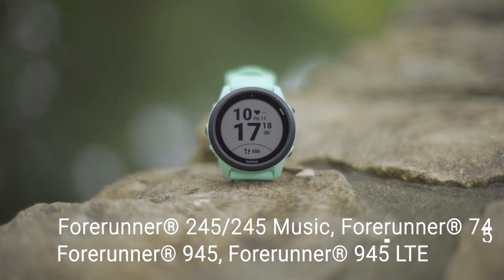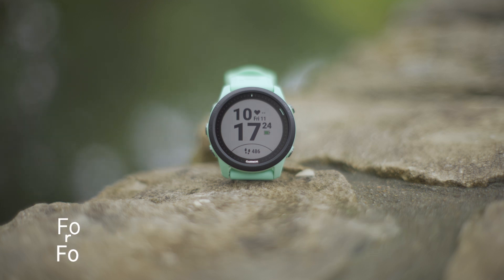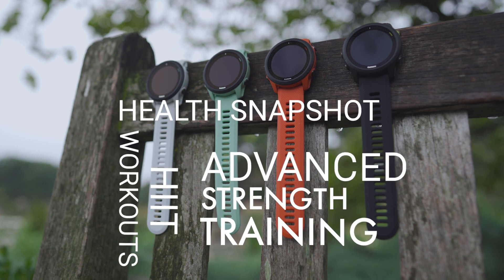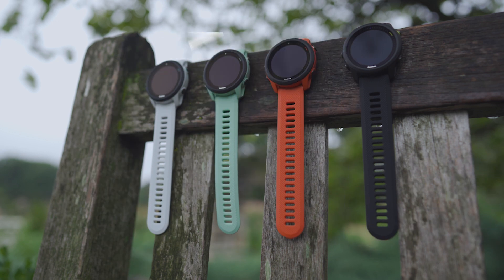For Forerunner users, you're finally getting some features that were originally introduced with the Venu 2 series earlier this year. Once updated, all of the Forerunner watches listed will have a small handful of new activity profiles that include enhanced strength training, HIIT workouts, and health snapshot.